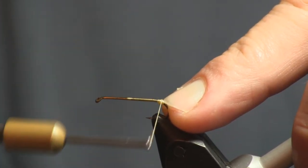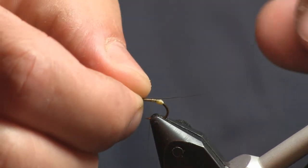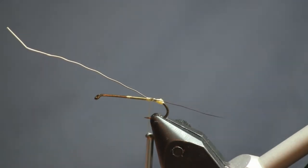This is a mayfly so it gets three tails, and we're going to tie them out of moose mane. The first one I tied in the picture I actually used wood duck or mallard flank, but we're using moose mane because it makes a nice tail — especially a nice long tail for a fly like this. I'm going to put one tail fiber at a time, because it's such a large fly I'm a little more zoomed out than normal. We'll start with one on the side.